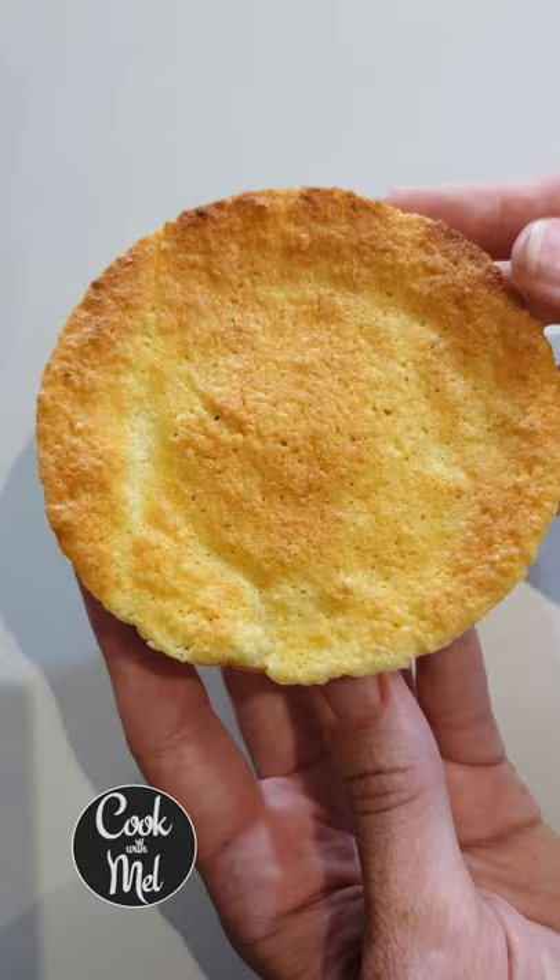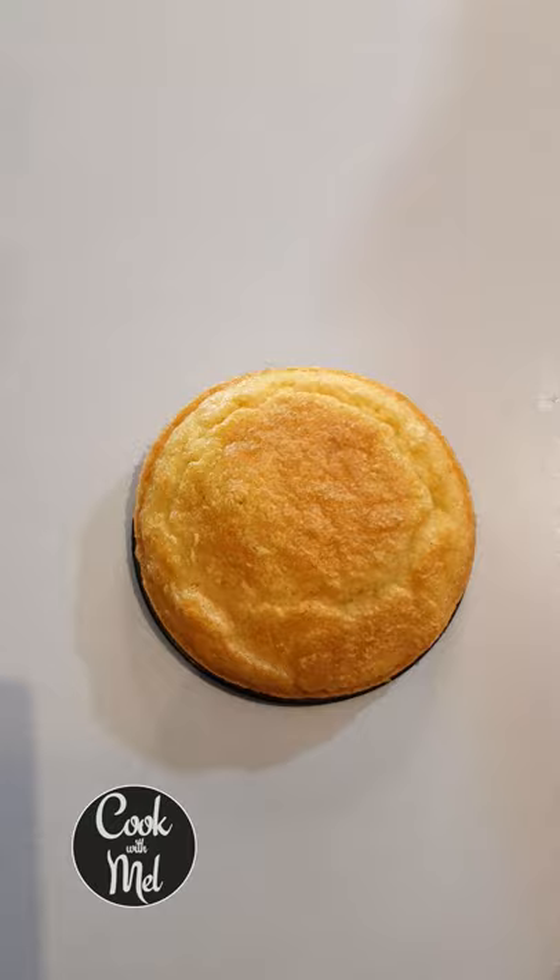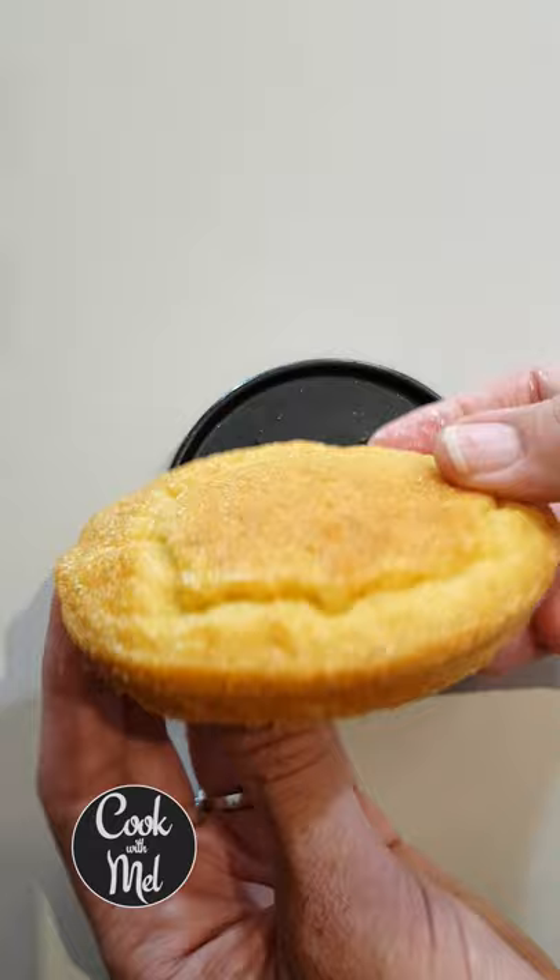Cut it in half and you're good to go. You can also bake it in the oven at 356 Fahrenheit or 180 degrees Celsius for 15 minutes, and this is what it comes out as. Subscribe to Cook with Mel for many more great keto recipes.